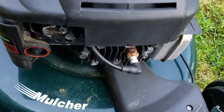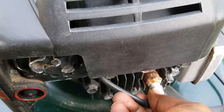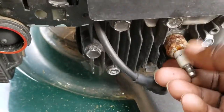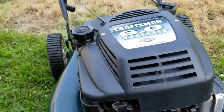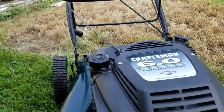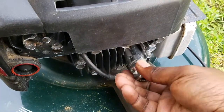First, basically when you're replacing it, you just want to pull this plug wire off right there. The spark plug is right there — I believe that's a 21 millimeter, 13/16 spark plug socket you'll need.